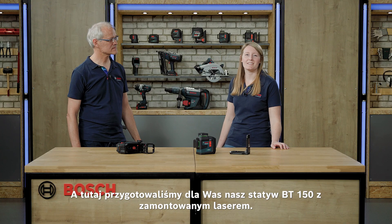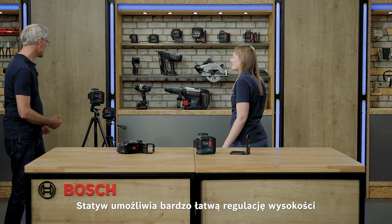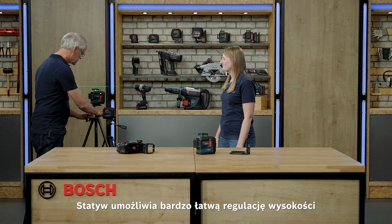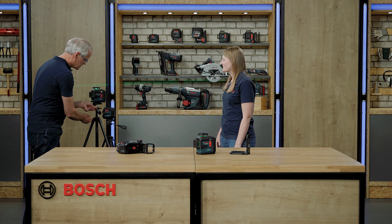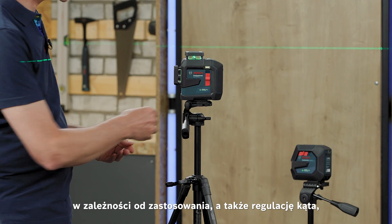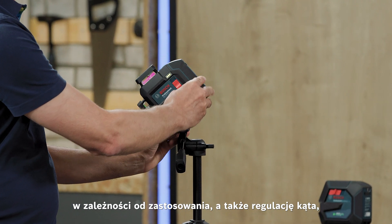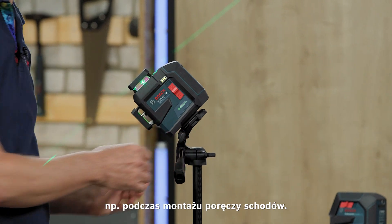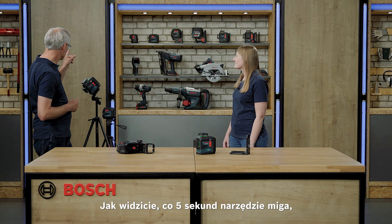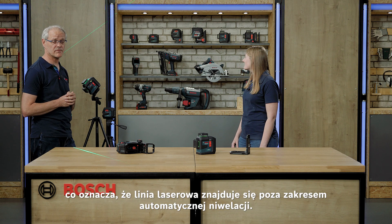Here we have set up our BT150 tripod for you. With the tripod it is very easy to do the height adjustment depending on your application. As a second possibility you can do the angle adjustment, for example for stair rail mounting. As you can see, every five seconds there is a blinking to tell you that the tool is no longer self-leveled.